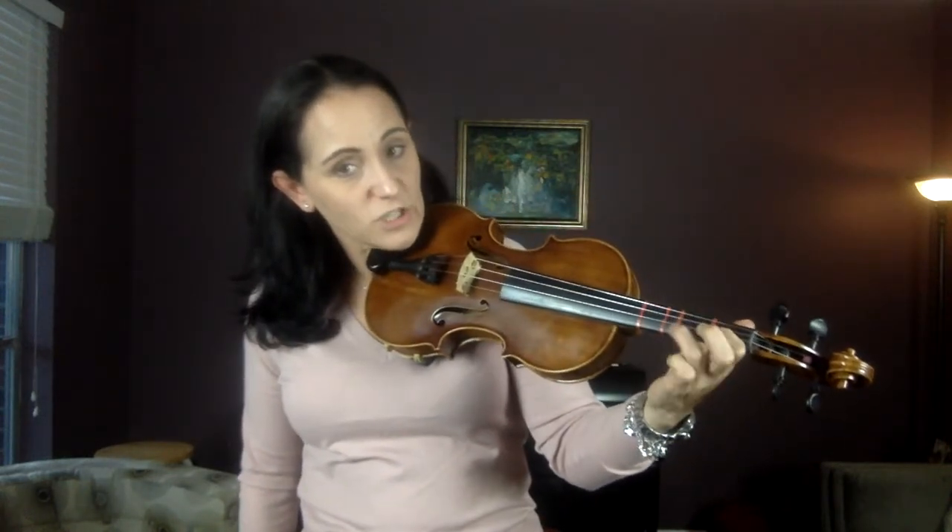The theme is the first eight measures. We're in G major. We're going to shadow bow the theme. Notice the little bracket — that's telling you to use independent fingers because you're coming back to that B. It starts on a B, goes to G, goes back to B. So just keep your first finger down and just move your third finger. That's what it's telling you to do: independent fingers, shadow bow measures one through eight.